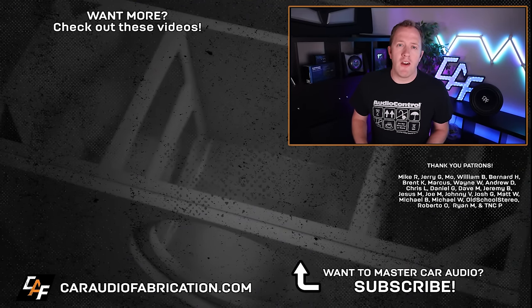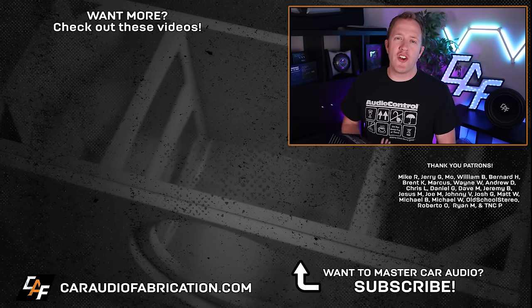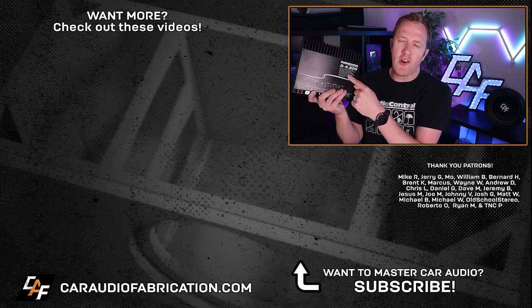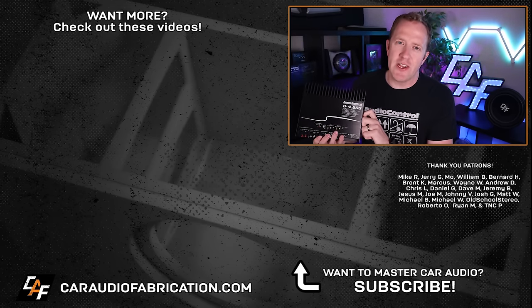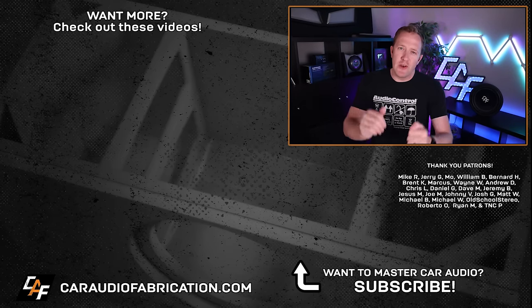If you want to learn more about getting the most out of your car audio amplifier, definitely check out the other videos on our channel. Next time you're picking out an amplifier, check out show sponsor AudioControl — links are down in the video description. Special thanks to them, along with Mike, Jerry, Mo, William, and the rest of the Patreon membership team, and a big thanks to you for watching.